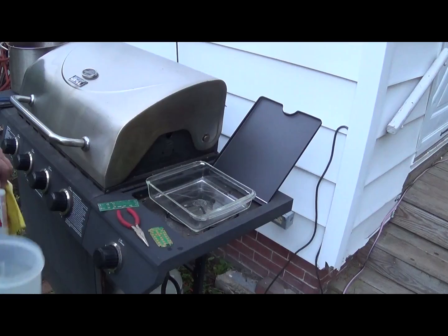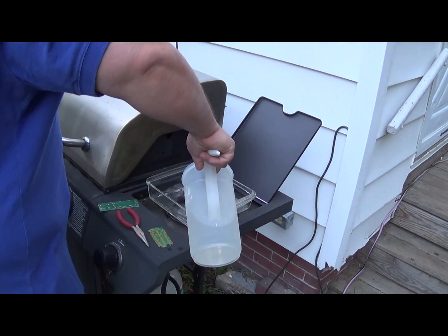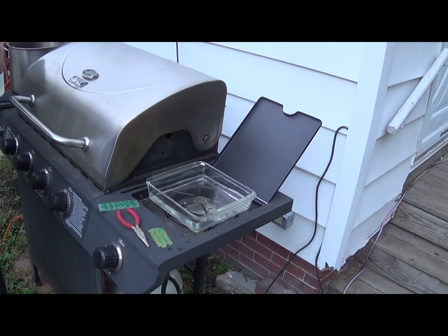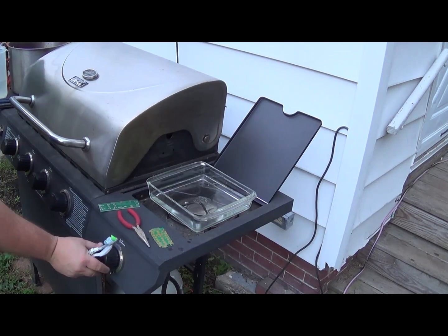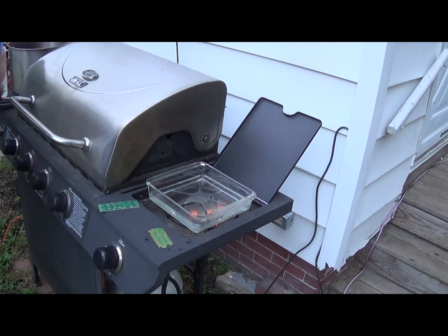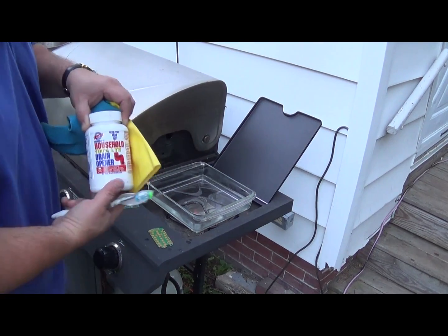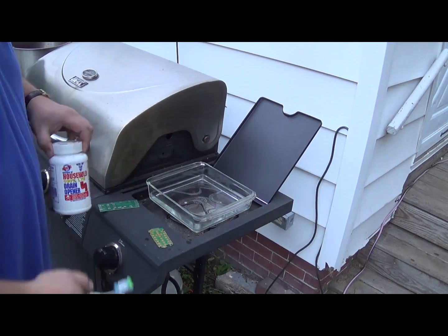Let's take a look at the process. The first thing you want to do is get a piece of Pyrex cookware and put some water in it. Turn the heat up. Now to this, what we want to do is add one teaspoon of lye.